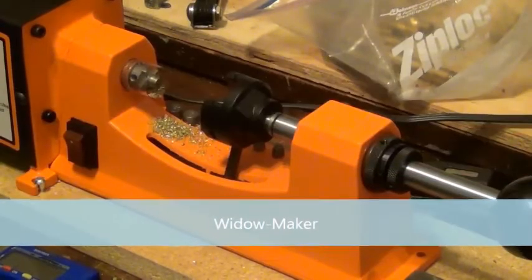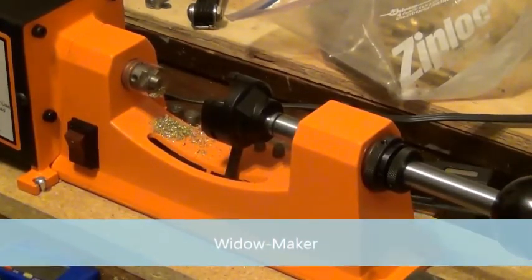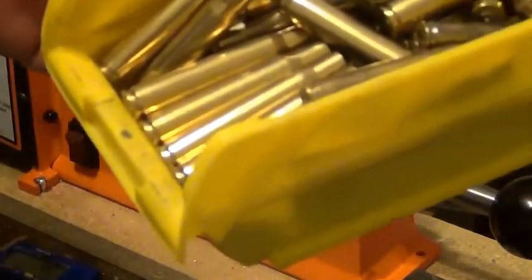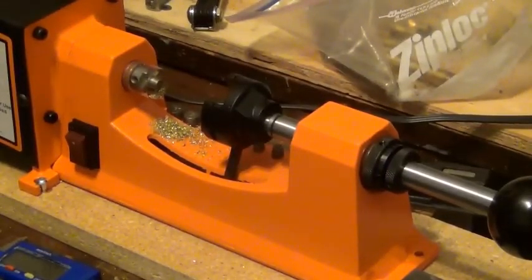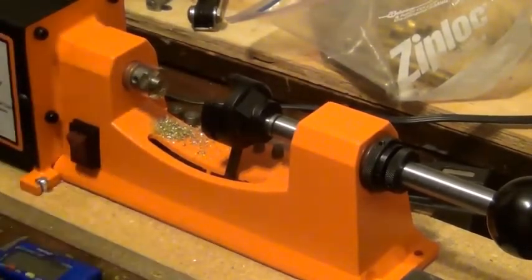Hey guys, I just wanted to do a quick video on this Lyman universal case trimmer that I just got. I processed all this brass right here probably in about 10 minutes. Anyway, I'll show you how it works — it's pretty neat.